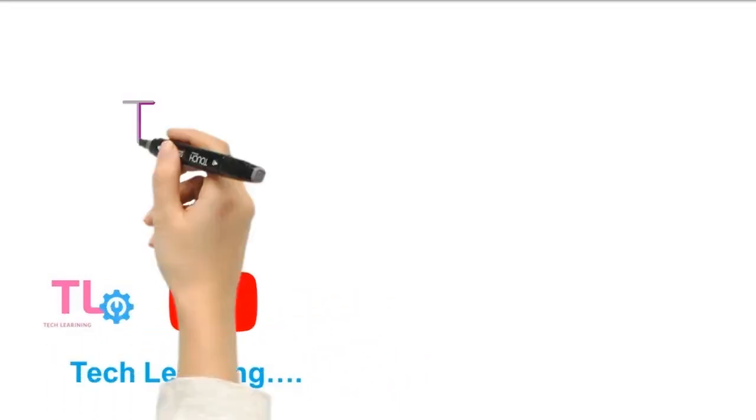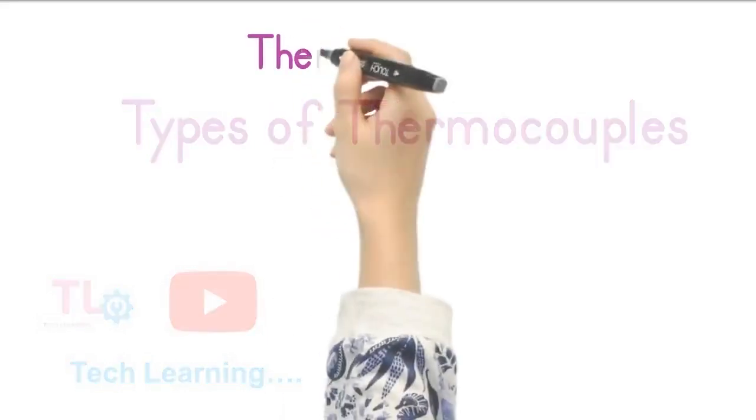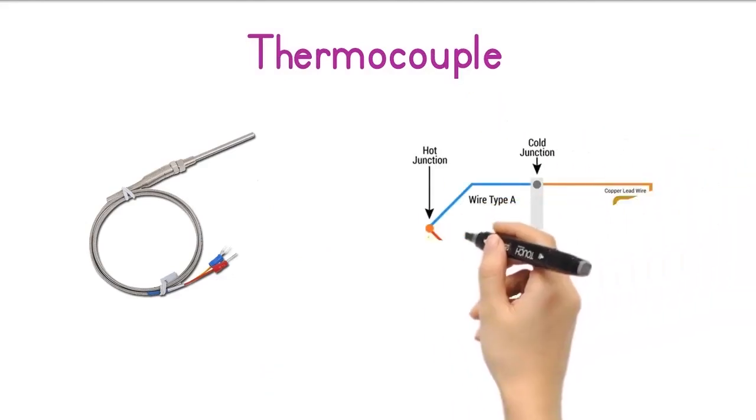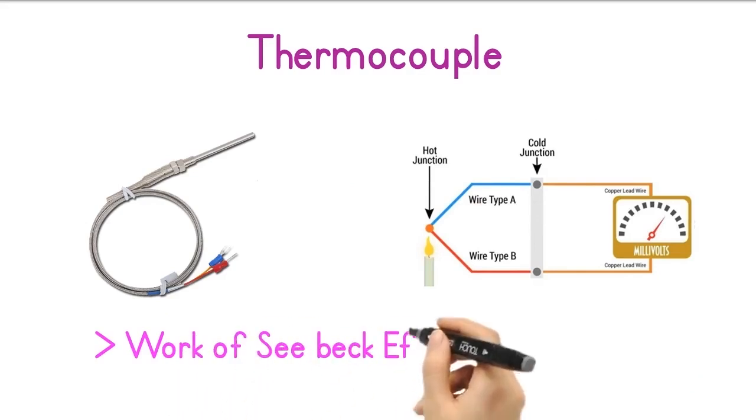Hello everyone, welcome back to Tech Learning YouTube channel. Today we're exploring a fascinating topic: types of thermocouples. We will explore what they are, how they work, and the different types of thermocouples and how you can use them in various applications. A thermocouple is a temperature measurement device that consists of two different types of metal wires joined at one end, known as the hot junction. The other end is called the reference junction or cold junction. Thermocouples work based on the Seebeck effect.